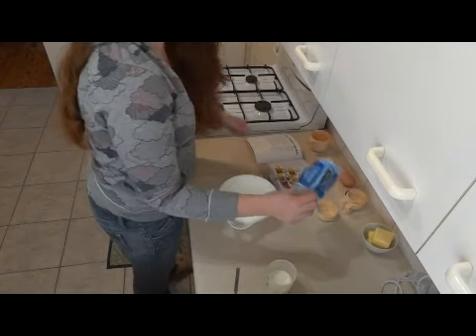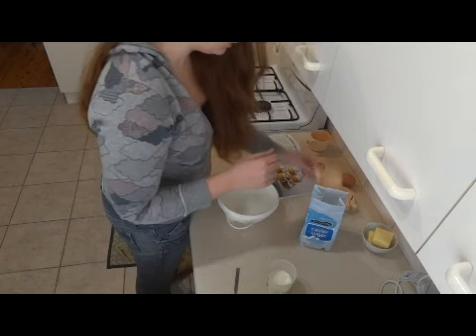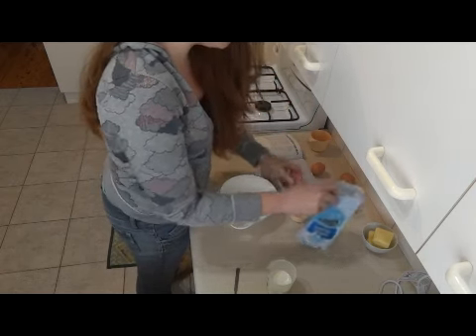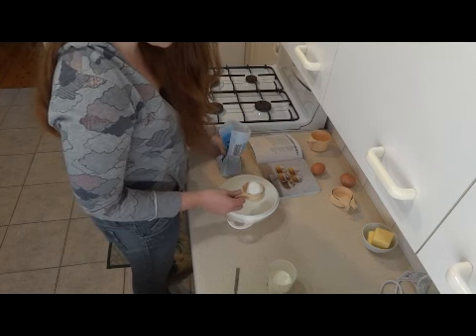First you want to get your sugar. I'm using caster sugar — you'll need two thirds of a cup. Get your third cup. Why do you need to exist?